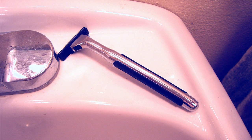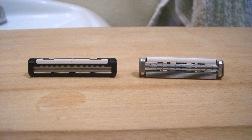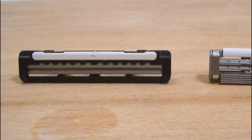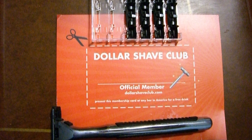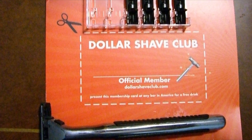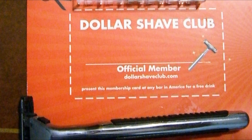The handle has a little weight to it and I think it actually has a decent balance and grip. The cartridges, though compatible with Sensor cartridges, are clearly different in design. By the way, the membership card says presenting it at any bar in America will get you a free drink — I like the humor, but good luck with that.